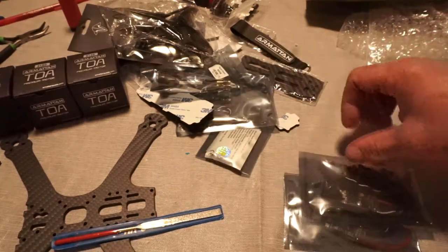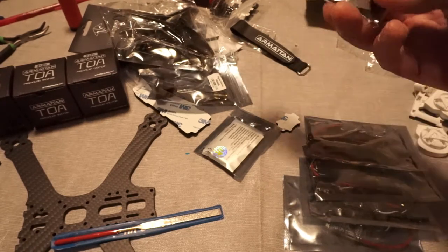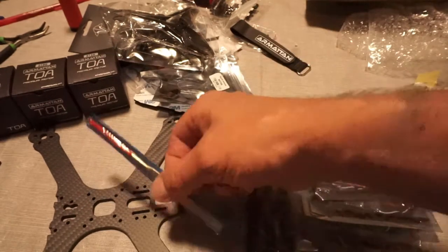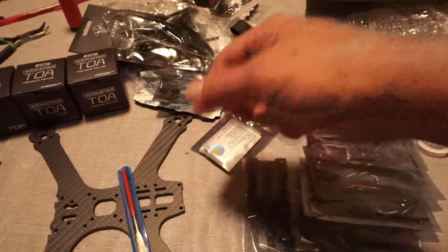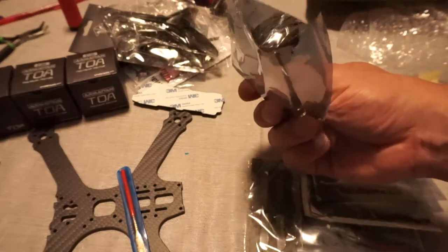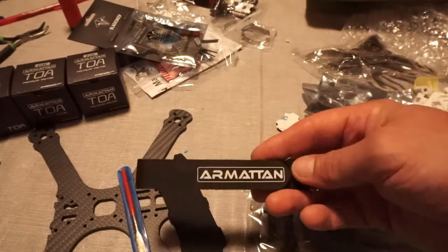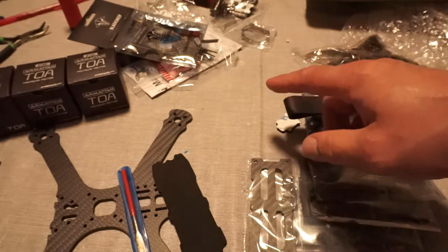First we have our ESCs — four of those. We have our top plate here. Our bottom plate is included with our arms. This is a file that will come with it, in case you should have to sand down an edge for the frame to fit together right. Our RSXR receiver. This is our VTX antenna. Foam pad for the battery. Set of props. Our Armiton battery strap, which I might add is of very good quality — I highly recommend getting those.